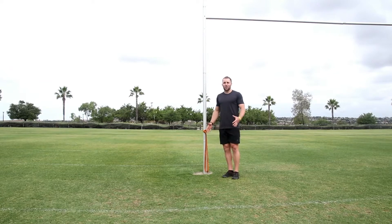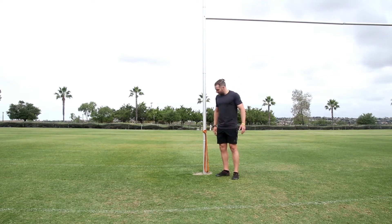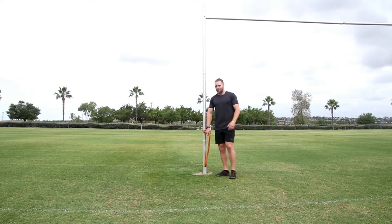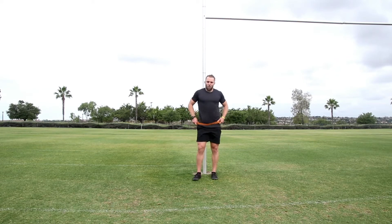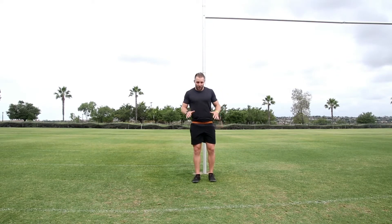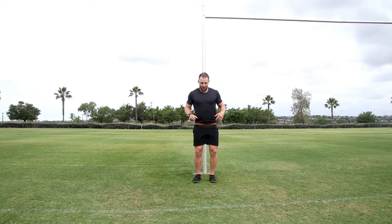The last exercise in the series is a band resisted bound. The best way is to use a partner holding the band, but it can be done without one. Set up the same way as the band resisted jump — step into the band — then bounce, jumping as far as you can with one leg, land on the next, jump again, and then stick your landing.